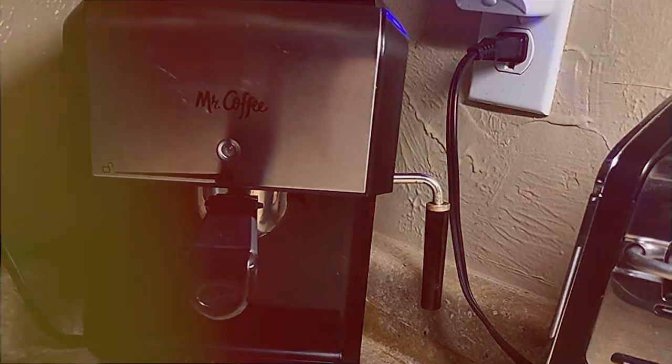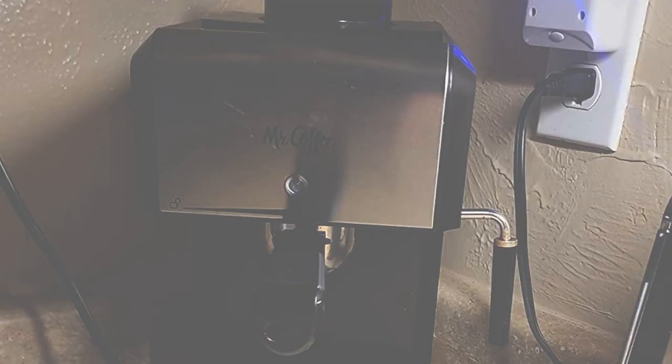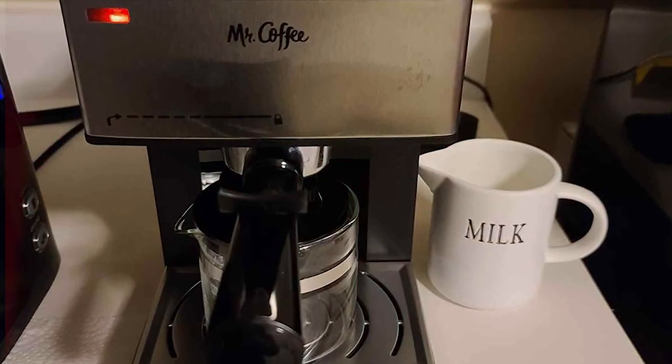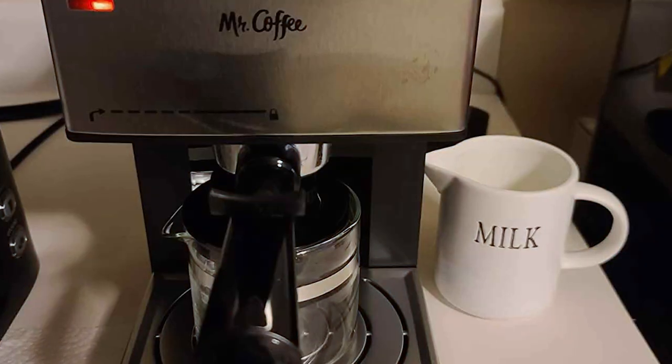The usability of this machine is noteworthy. Its straightforward controls make it easy to operate, even for those new to espresso making. The water reservoir is simple to fill and clean, ensuring a hassle-free experience. In terms of maintenance, the Mr. Coffee Steam Espresso System is low-maintenance and user-friendly.